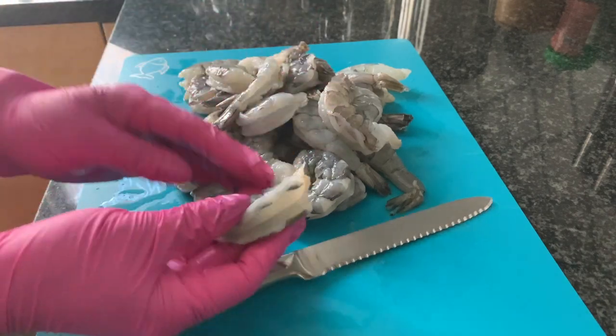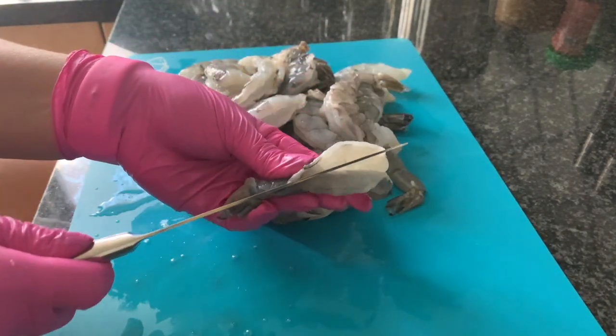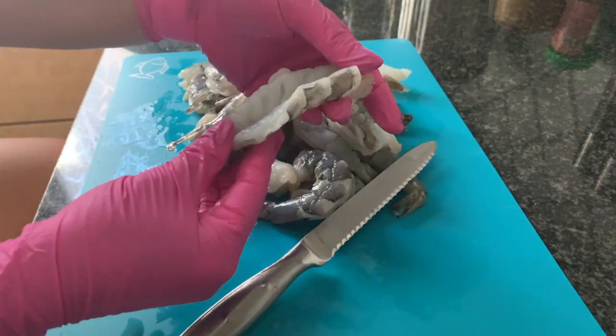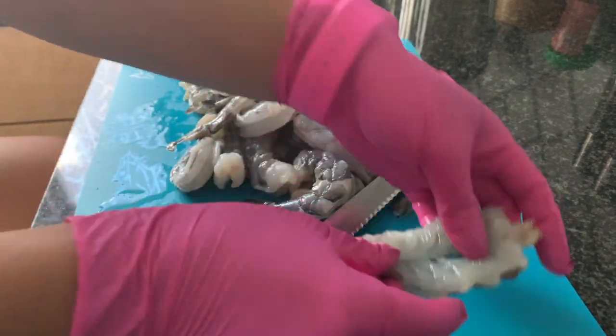Then we're going to repeat the process and now we're going to butterfly the shrimp. We're going to take the knife and cut it through — but don't cut it all the way through because you don't want it to separate. You just want to make it flat so it's easy to coat and batter.